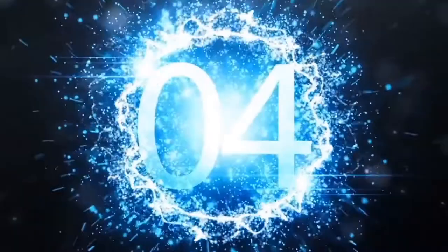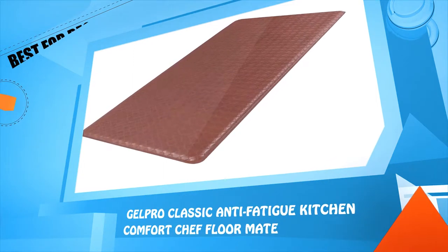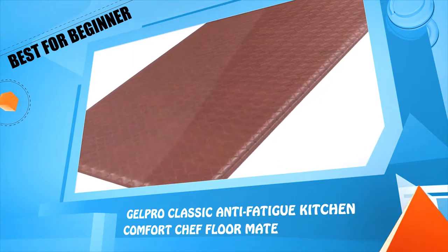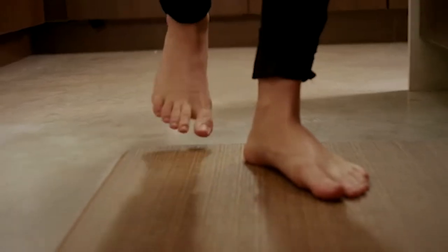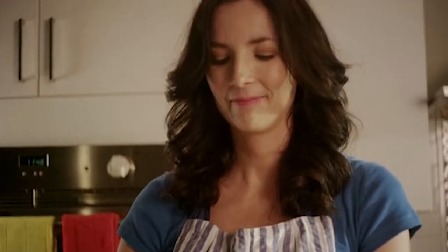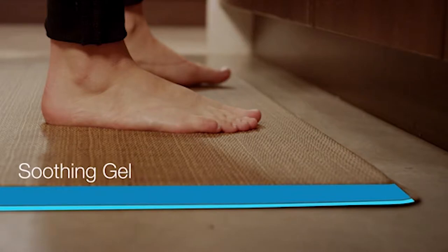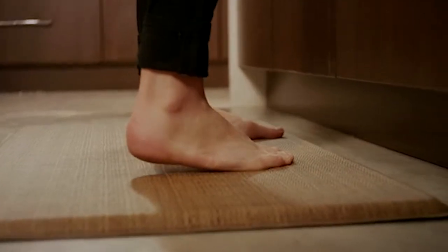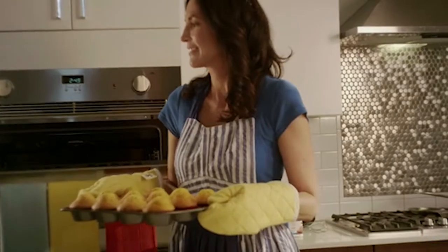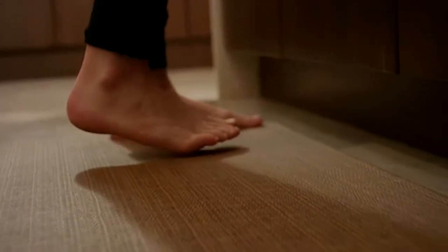Number four: GelPro Classic Anti-Fatigue Kitchen Comfort Chef Floor Mat. The GelPro Classic is the original comfort mat. Its patented gel core releases a cool, soothing effect while stimulating circulation and conforming to your feet, reducing discomfort, fatigue, and strain from your feet to your back. The GelPro Classic is perfect for people who prefer the soothing comfort of gel.